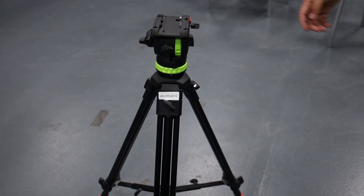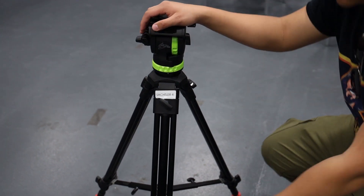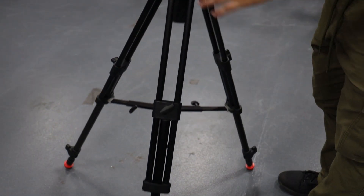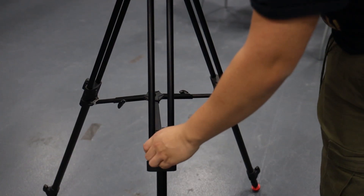When setting up the tripod, you always want to make sure you're unlocking from the top and then the bottom. This ensures that you will have a more secure balance.